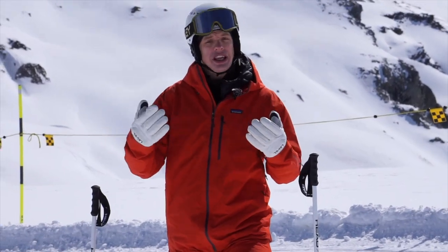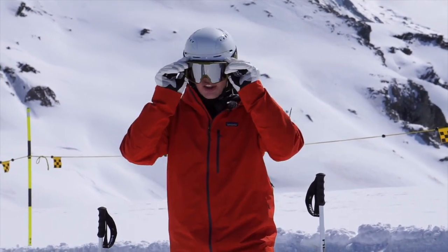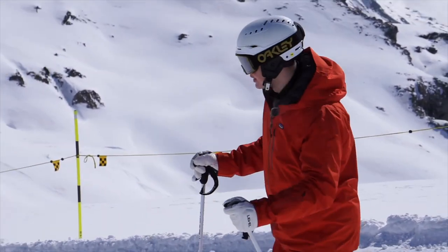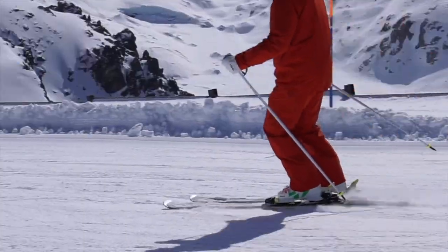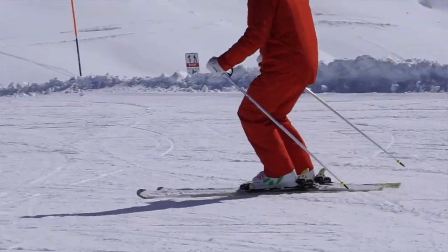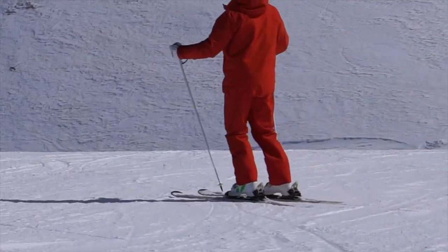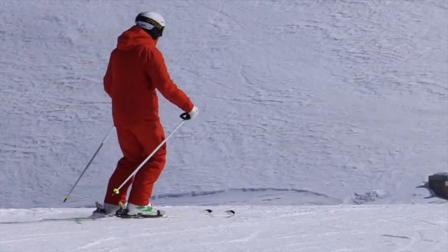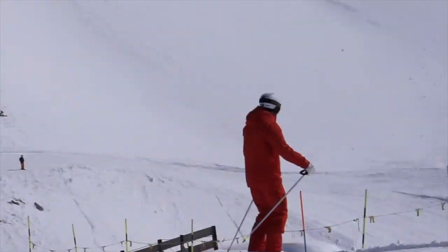Taking this now onto normal skiing, the thing I want to keep is that feeling of grip as I move across the hill. As I'm coming around the corner, if I find myself sliding a little bit too much, I search for my feet and ankles to roll over and get that extra bit of grip. I come around the corner, roll them up onto the side, and they take me where I want to go.